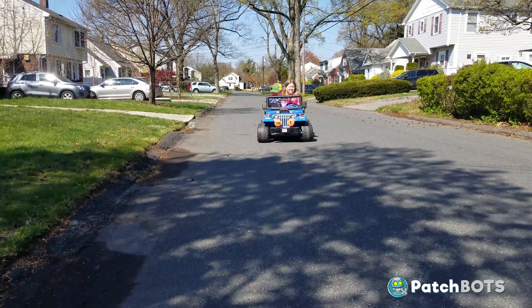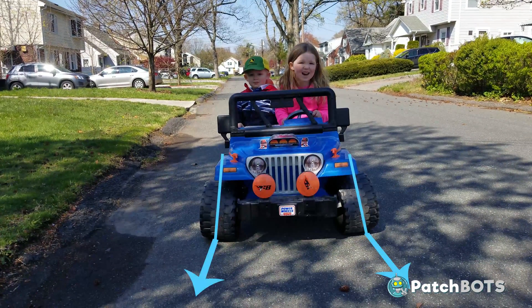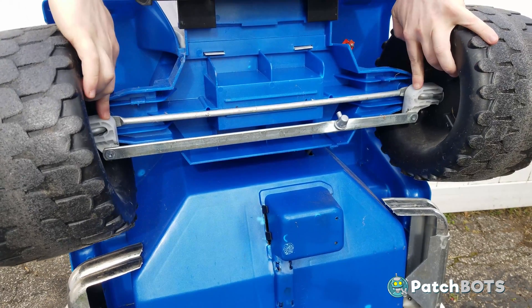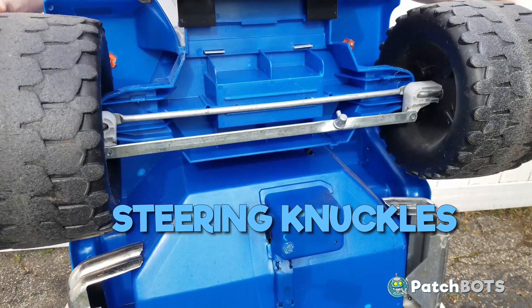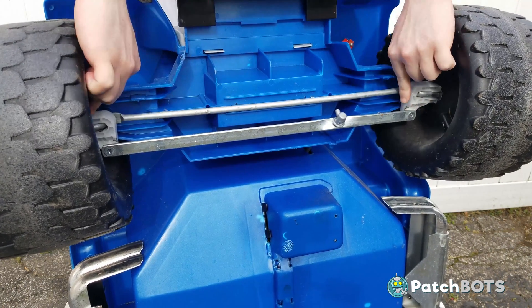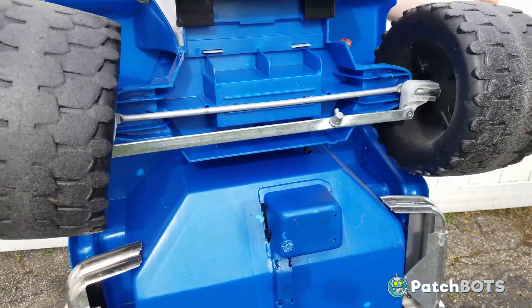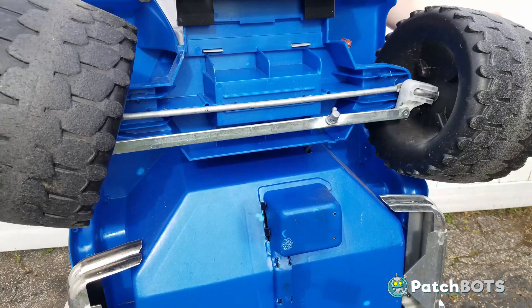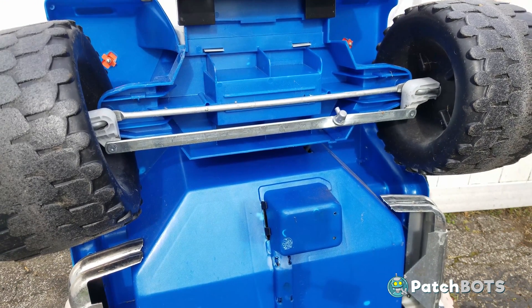Today we're going to fix the nagging wheel alignment issue that plagues all Power Wheels Jeeps. The main issue is that these two white pieces of plastic, called the steering knuckles, have way too much movement and wiggle between them. The goal is to remove as much of this extra movement as possible and keep them tensioned together, then the wheels will stay more stationary as they turn. A lot of this will be reinforcing and replacing the thin injection molded plastic which is getting a bit worn out.